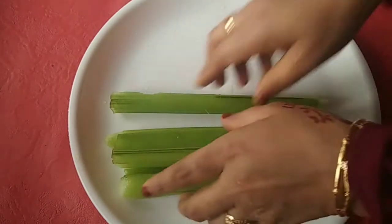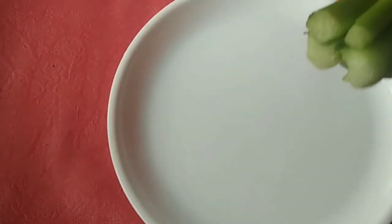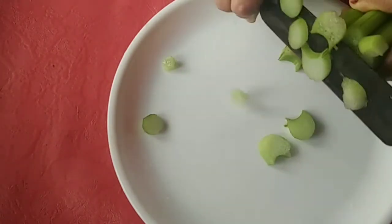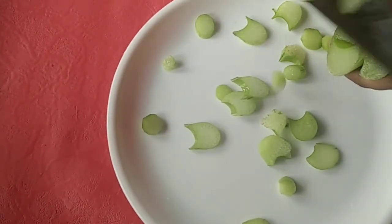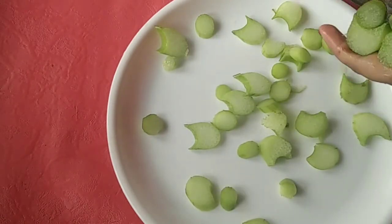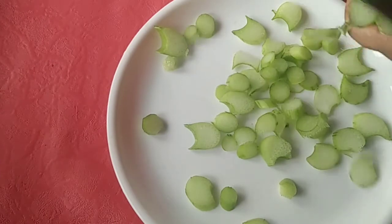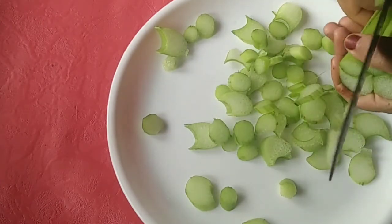I will cut the item and add juice. I will taste the taste.